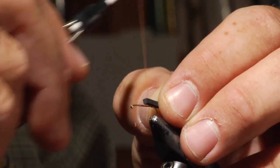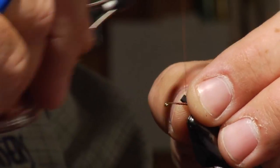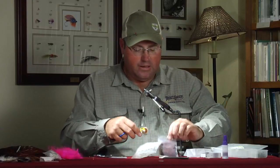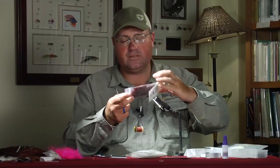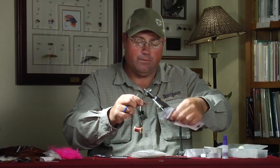We'll go ahead and lay this foam on the back and attach it right at our tie-in point at the rear. Just kind of compress and cover up that foam because we're going to cover it with dubbing. So we'll move our thread forward to just about the midway point of the hook, and then we're going to use some super fine dry fly dubbing. I like to use the mahogany brown because it's got a mixture of brown and black in it. Most ants are kind of on that brownish-black side and not jet black.